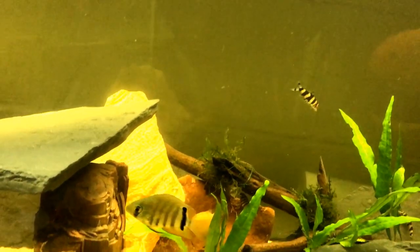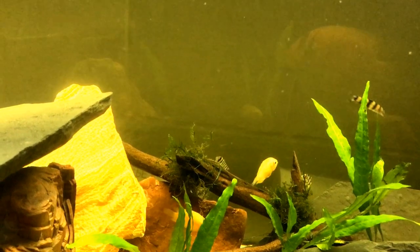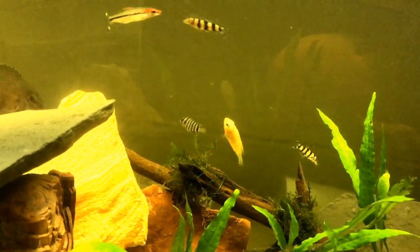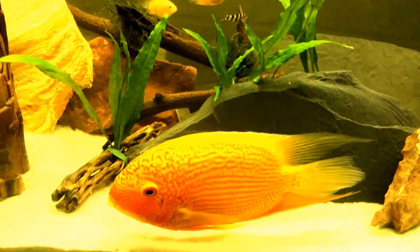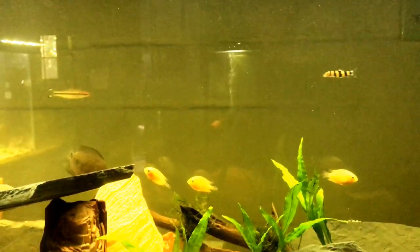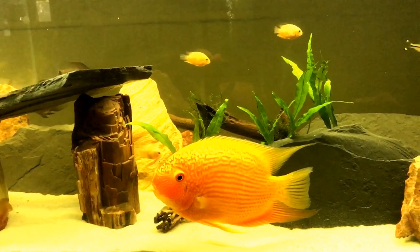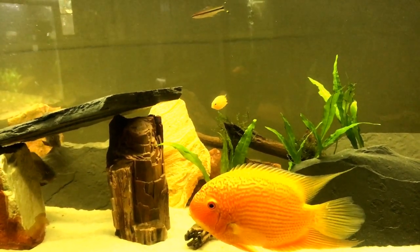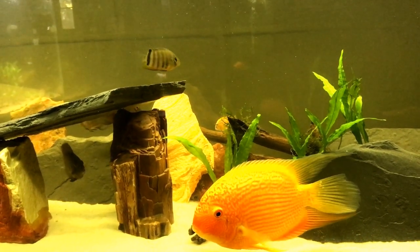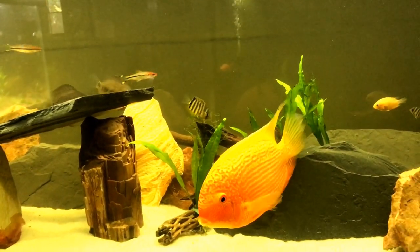I have half a dozen of the Super Red Severums in here. They are even more red than this fish here. So when they grow up, they're going to be so red it's going to be silly. And part of that's going to have to do with the diet I give them. Like anything, if you feed the animal the same color of food, you'll see a reflection of it on their body.